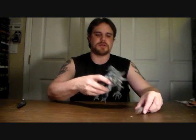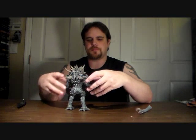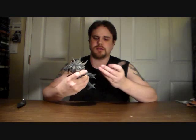Okay, holy crap, it's too heavy. Now, the tail.